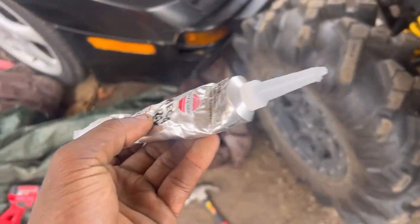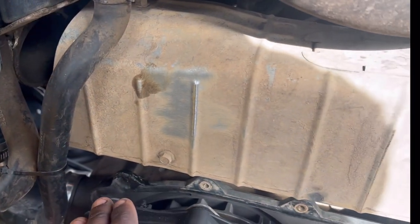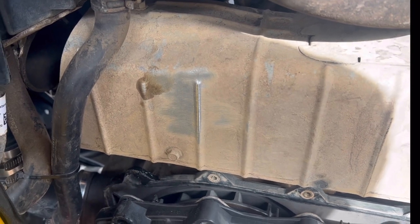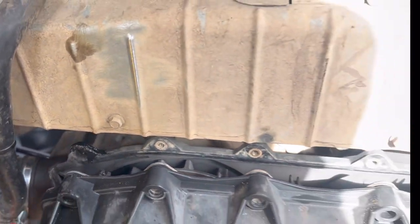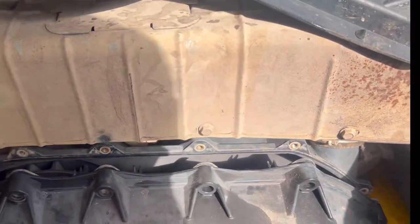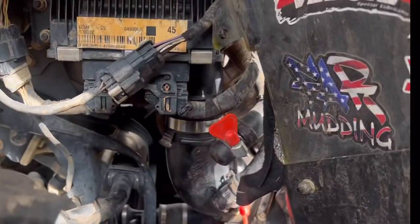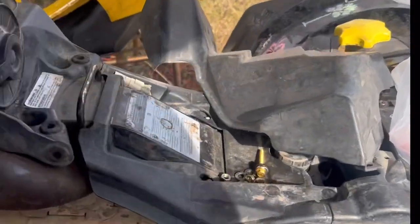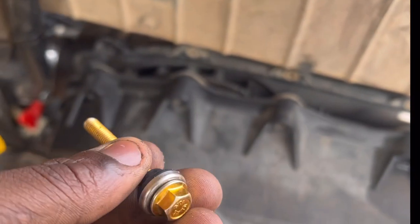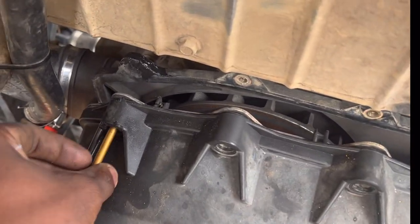Right now I'm letting this set — it says five minutes but it cures within an hour. It's almost about that time and everything is looking good so far, fingers crossed. We've got clamps and my original bolt is right here, so it's OEM sort of kind of, but everything will slide right through.